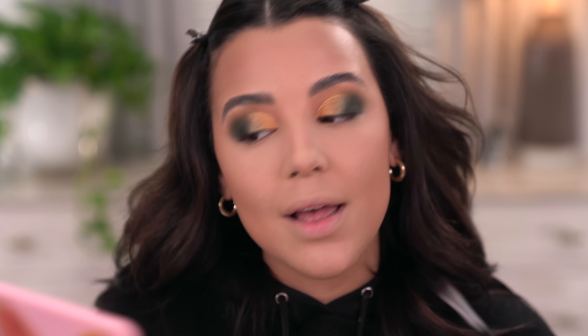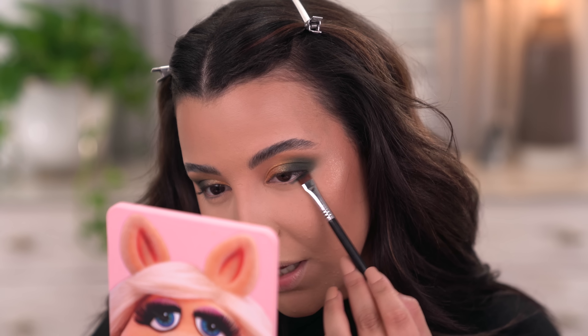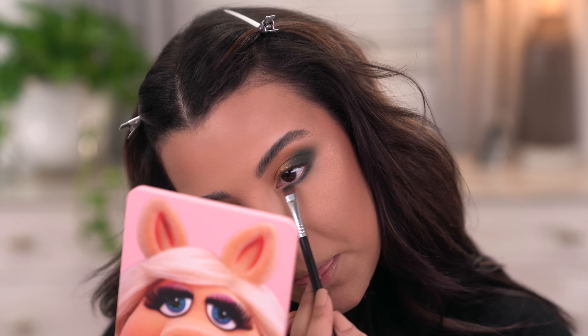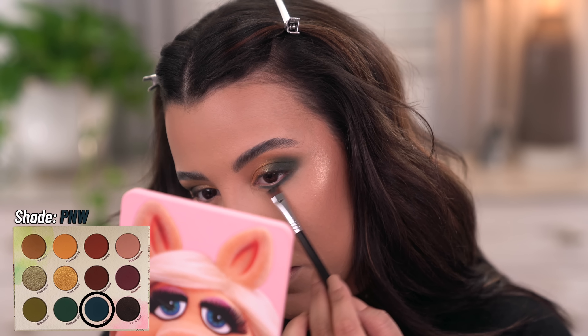With a flat definer brush I'm really just going to concentrate on smoking a little bit of PNW on my lower lash line — it's that really pretty blue. I feel like it's really just going to complement what we have going on on the lid. Honestly, this kind of reminds me of ABH Subculture in the sense of the greens — am I the only one? Let me know down below.